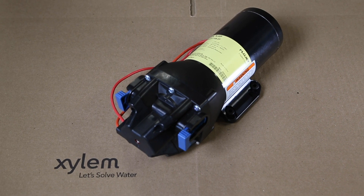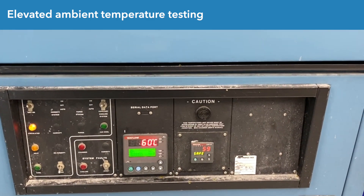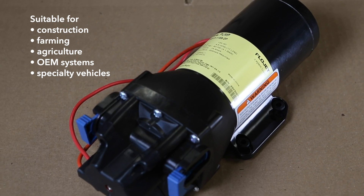The robust design upgrades further enhance the four-chamber Versajet's capabilities in that the pump can handle higher operating temperatures, making it suitable for high-temperature environments like construction, farming, and agriculture, as well as various OEM systems and specialty vehicles.